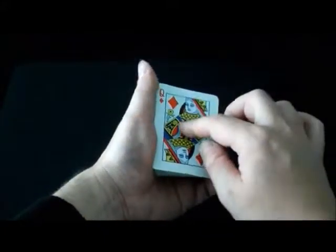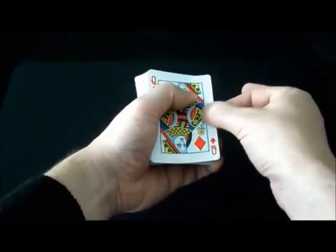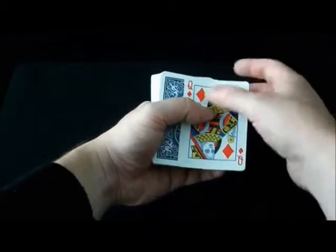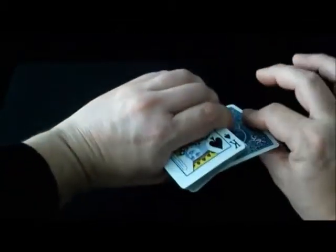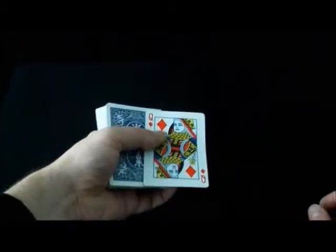As soon as you get to this position, you come and peel underneath that card and you side jog it. Your thumb covers the halfway point of the deck, hiding that split, and then you carry on rubbing the card like this. You can show it on both sides — it's restored.